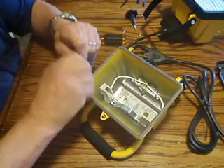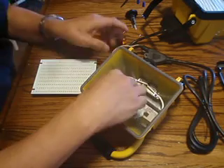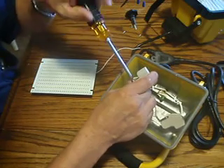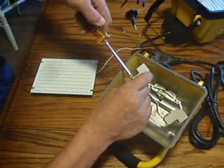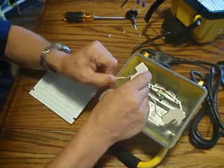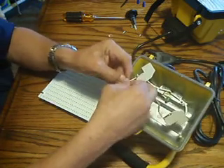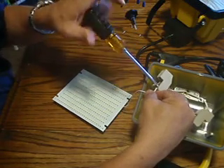Straighten the wire a little bit and twist them together so you don't have any frayed wires hanging out. If you loosen the screws too much, everything comes apart inside. So mark your screwdriver and take it no more than one, two, three, four turns — that gives you plenty of room to slide the wire underneath the connector. Once you slide it underneath, take your screwdriver and tighten it back up.